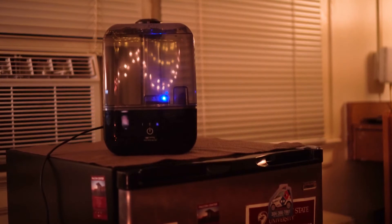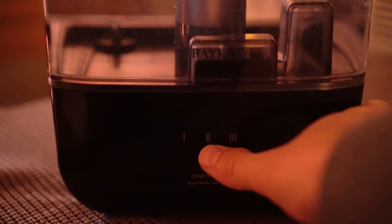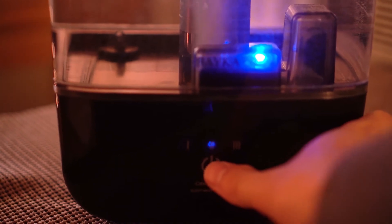This next pro relates to the water capacity: it lasts well overnight. There are three settings — low, medium, and high. I keep it on high all the time and it will go all night and still have half the water left, even with it running most of the day too.